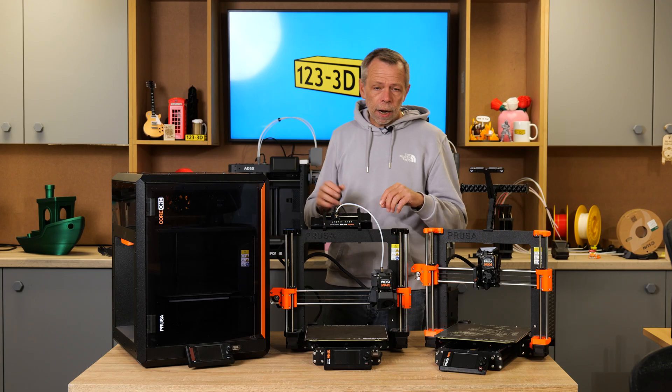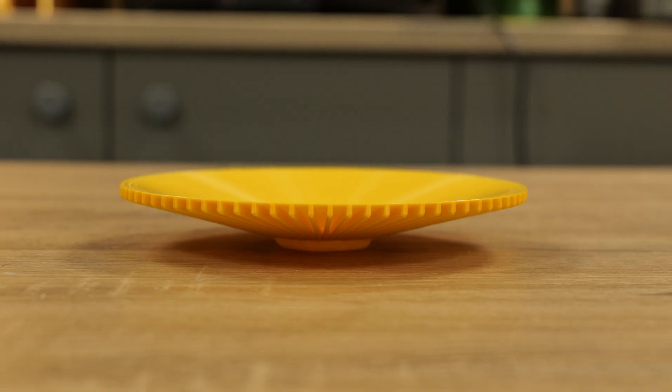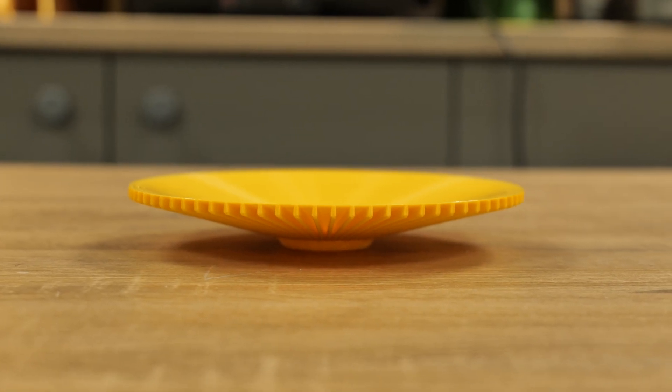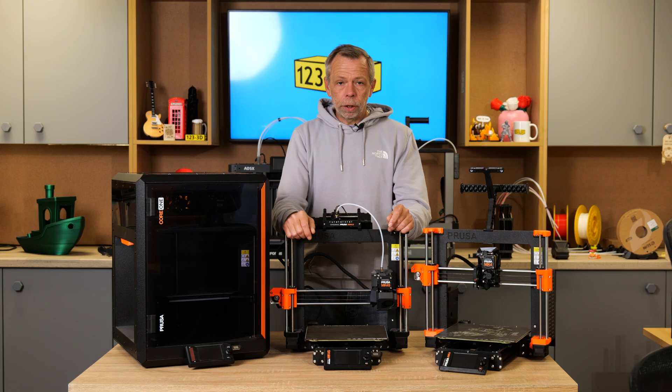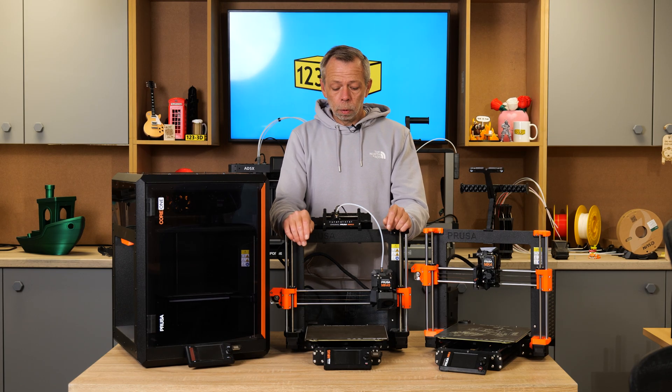From testing overhangs from the Mark 4 to the Mark 4S, the Mark 4S literally smashed it. The overhang test files that they gave you with the machine, or you could download from Printables — 70-degree overhangs with this machine, no supports, is no problem at all.